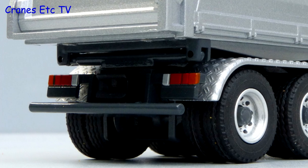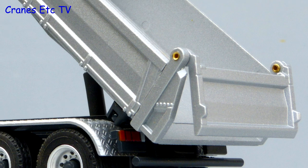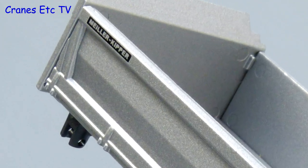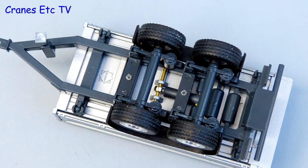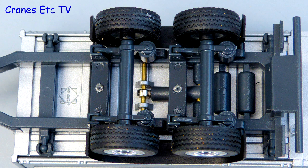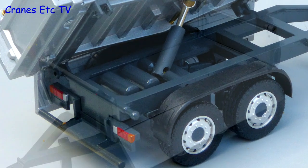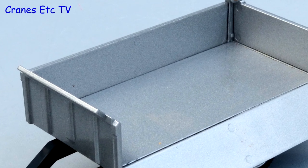At the back the detail is at a simpler level with the rear lights painted. The tipper body has got some detailing along the bottom edges to indicate the side opening panels, and there are no graphics other than the Milo nameplate. The trailer is fairly simple - it's got a metal chassis with some tanks and the suspension detailed. The wheel arches are plastic and again the lights at the rear are painted. The trailer's tipper body is an exact repeat of the tipper body on the Actros truck.